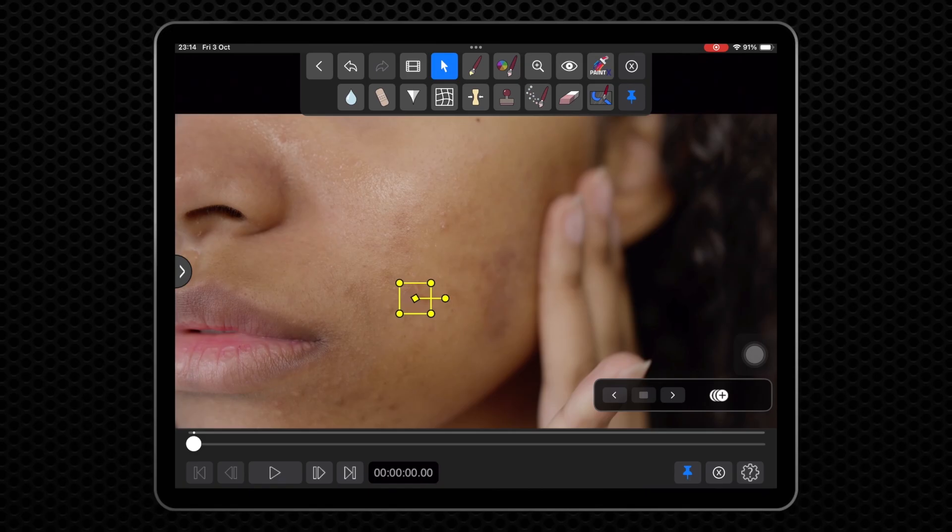If it is necessary to cover a somewhat larger area, it is better for performance to continue using a small brush and apply several shorter strokes rather than using a larger brush and long strokes.